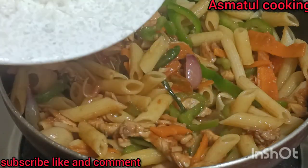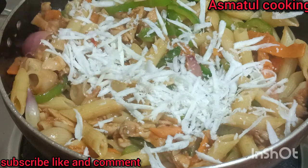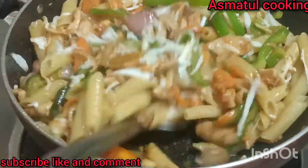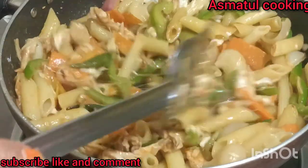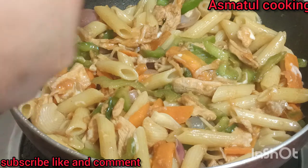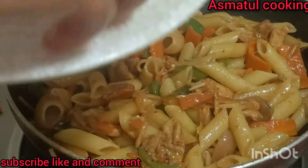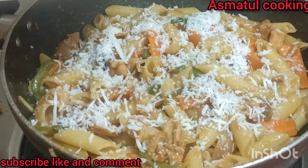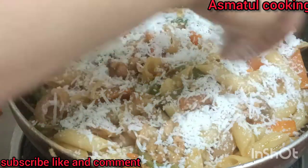Add a small amount of cheese. We are going to add the cheese the same way and make the cheese more.